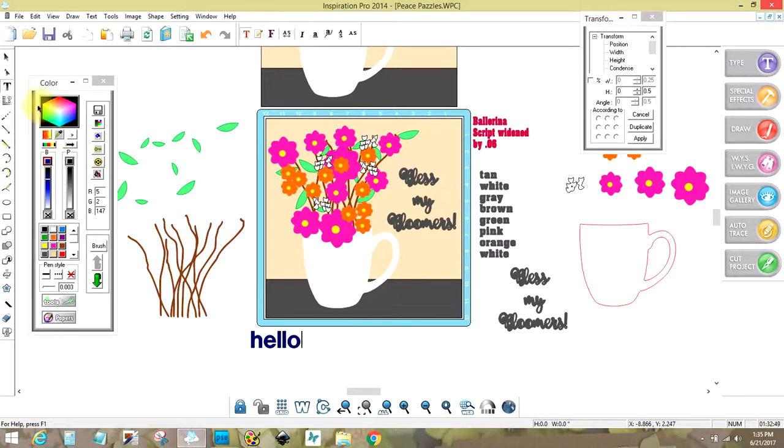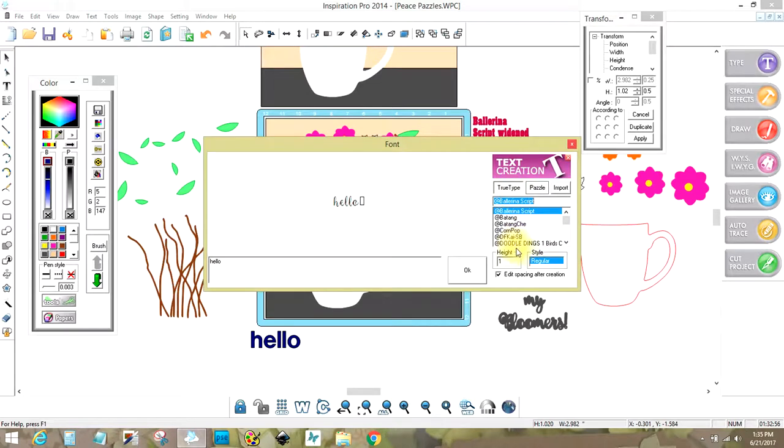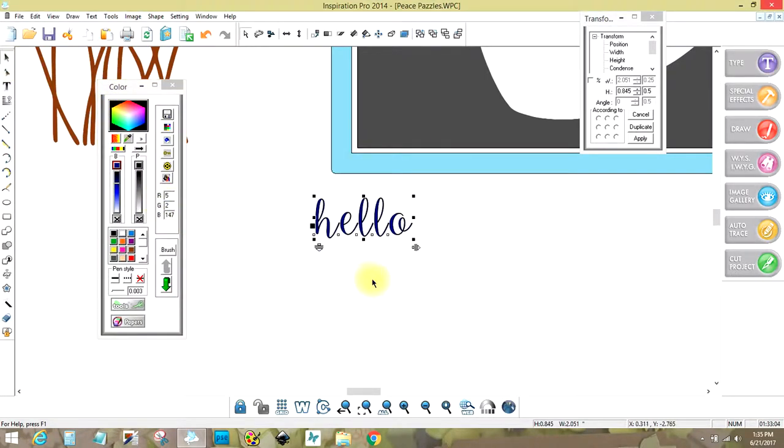Let's say this was a really fine script — let me find a fine script — TrueType, and that's a fine script. I'm not even going to mess with connecting it or anything like that. I'm just showing you in case you ever have a script that's like this.